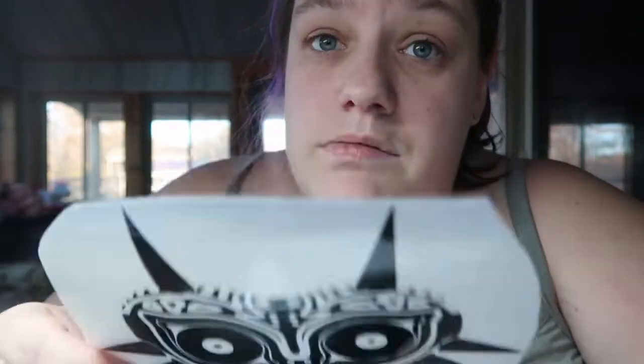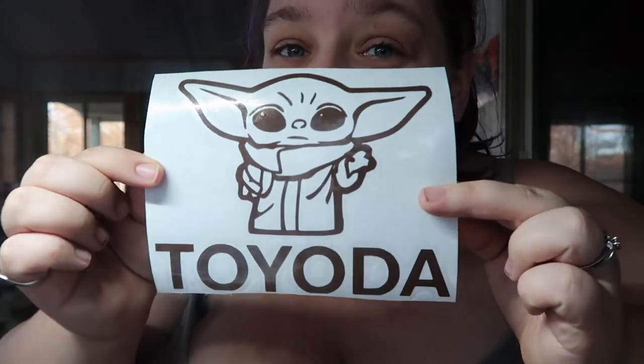All of those are going to be getting listed up on my Etsy. Tim made a valid point - we made them all in black and I'm going to be offering all the different colors, but this way people can see what it looks like. I also have the Punisher skull we made for a friend, Tim wanted me to do Majora's Mask from Legend of Zelda, I've got a mama bear in holographic vinyl, and then a Toyota decal.